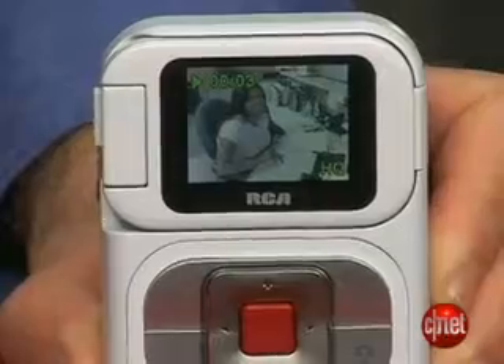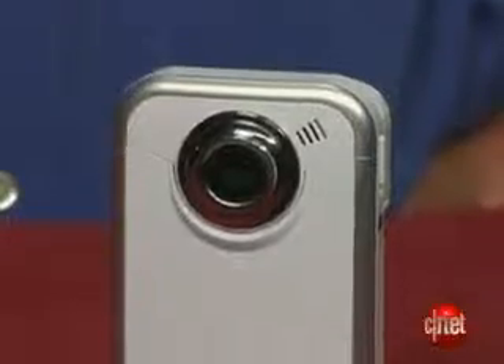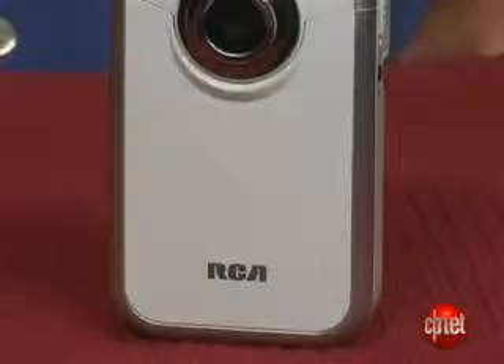The model here comes with one gigabyte of onboard memory in the form of a micro SD card. You can swap that card out with a higher capacity card, or just another one gigabyte card that you might bring along with you to store more video. Having that removable storage is a nice feature on these cameras.